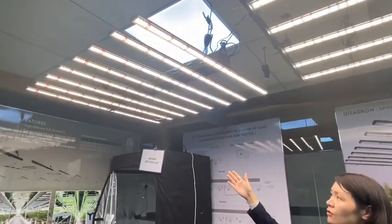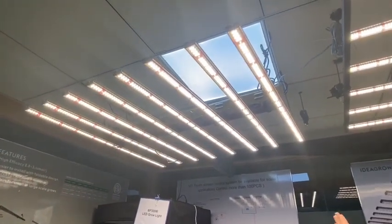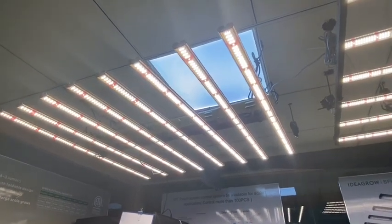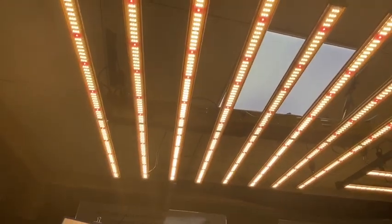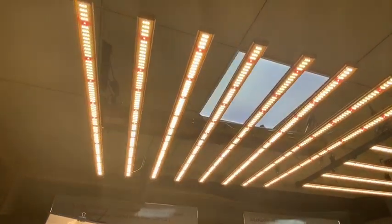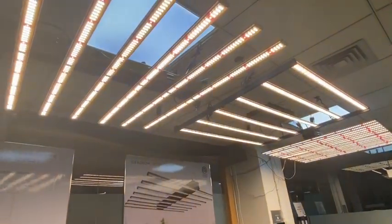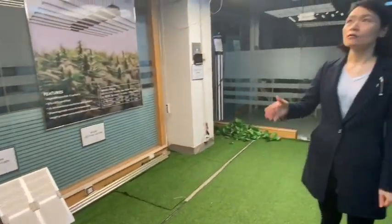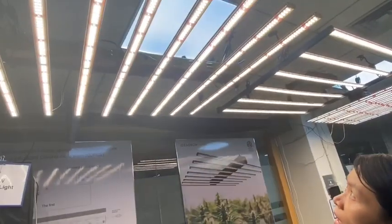This one is the VP80x8. It's made of 8 pieces LD Growlight bar, and each bar is 80 watts. You can see the frame color of this light is different from the other two models, because we can provide customized service on the frame.